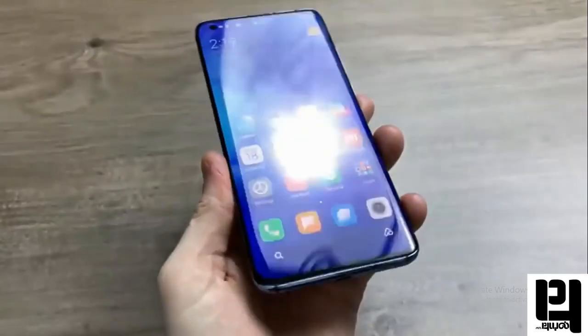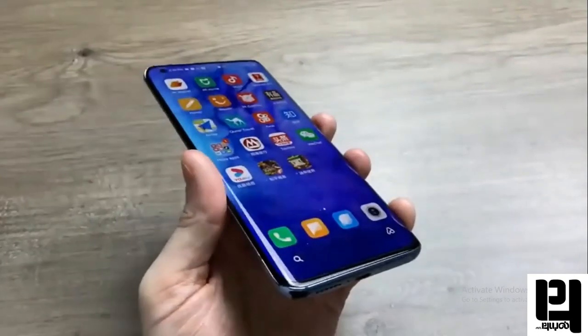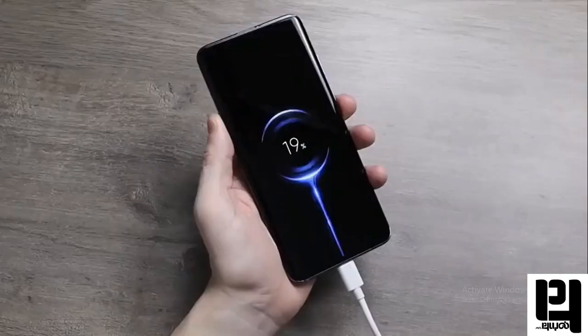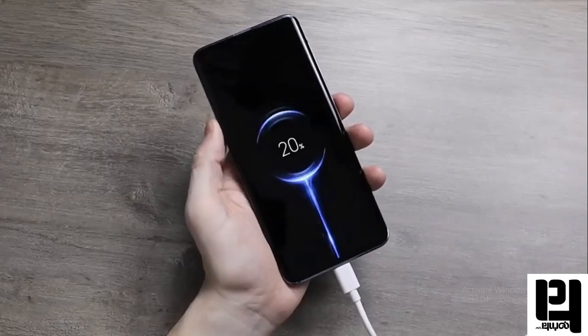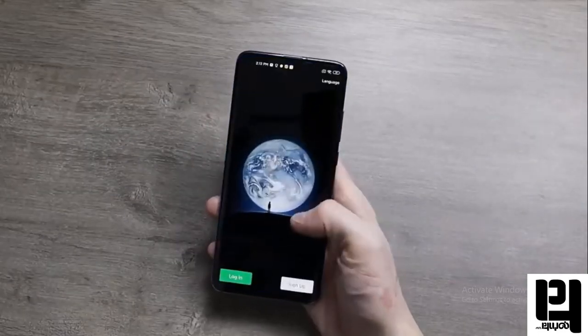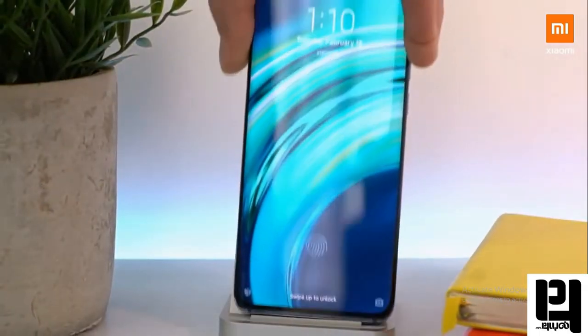This phone has a 4500mAh non-removable battery with good battery backup. It supports fast charging and 30W wireless charging.